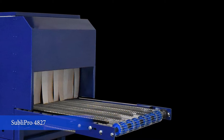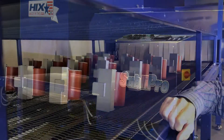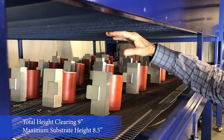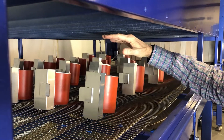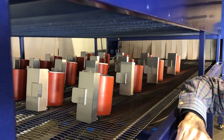This is a 48-inch, 27-feet-long oven that does about 700 to 1000 mugs an hour. Total clearance is 9 inches, so for the largest substrate you want to stay at about 8.5 inches so it doesn't touch the oven ceiling. The same applies for the oven chamber and for the clearance under the cooler.